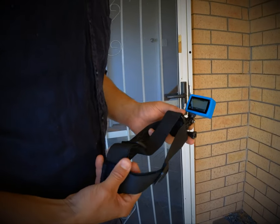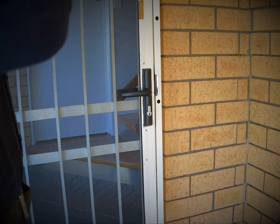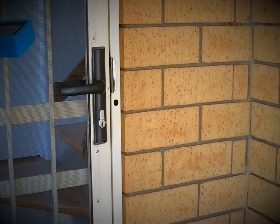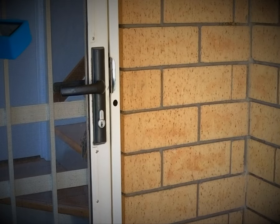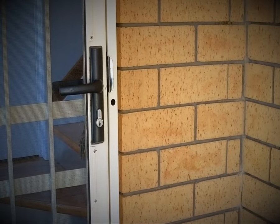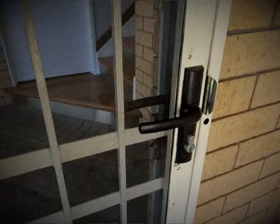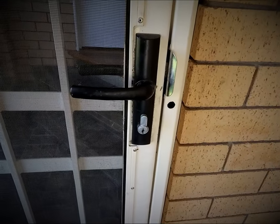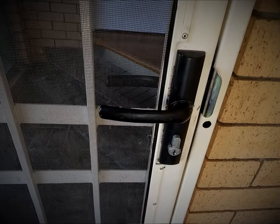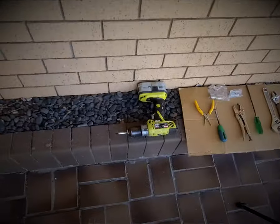I'm a locksmith with 30 years experience in the field and this is a regular occurrence for us — a security door with no keys. Not too hard a problem to get done. You need to have access to both sides of the door, so if you're trying to break in using this method it's not going to work. It can be any one of numerous different brands. This one is a Tasman Mark 3. The Tasman Mark 2 also operates the exact same way, and it makes no difference if it's triple lock or single lock.